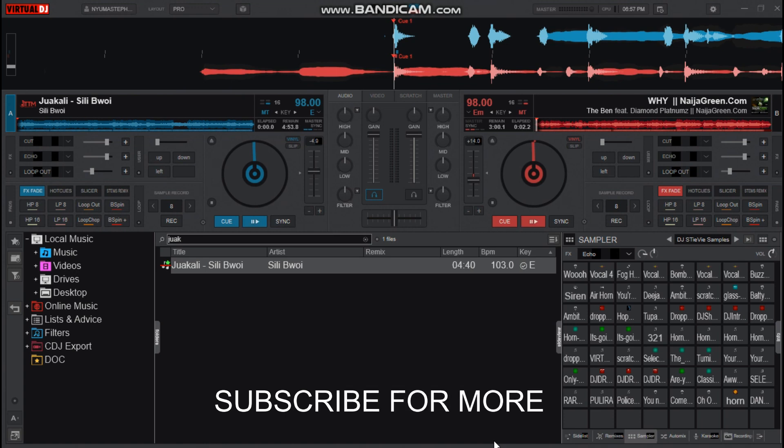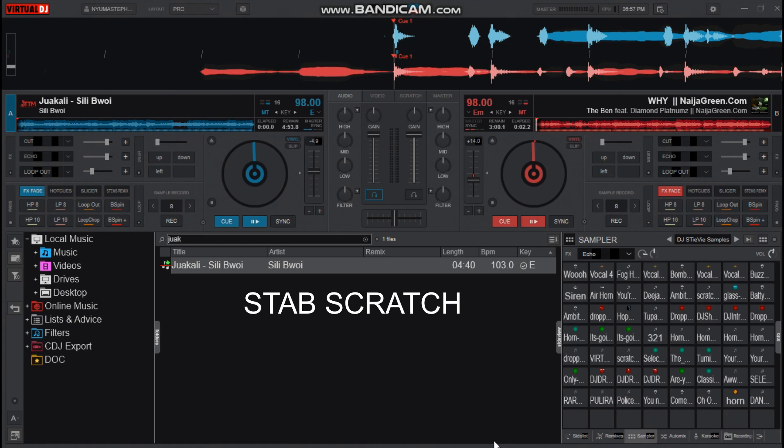Today the topic of discussion is about nothing but stop scratch. Now if you don't know stop scratch, this is how it sounds.